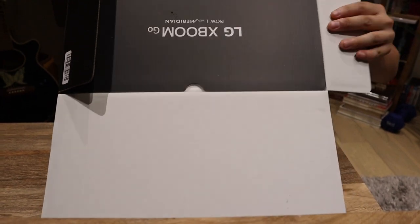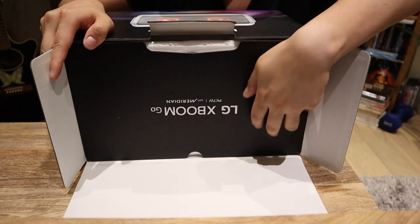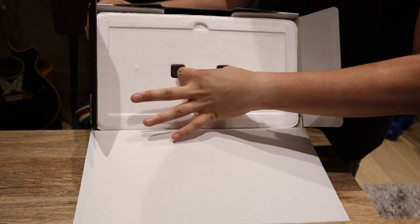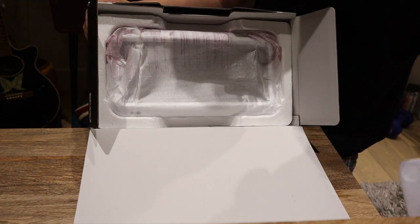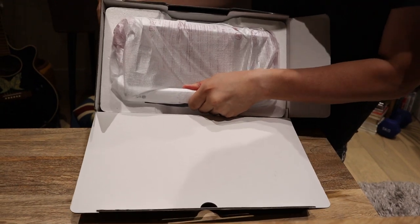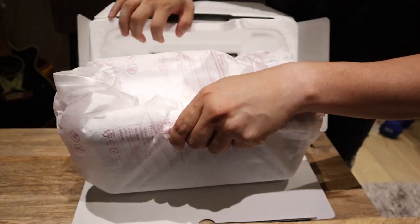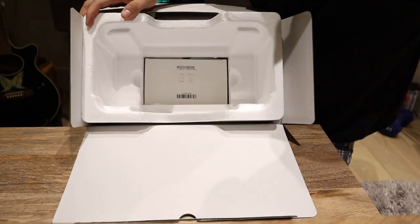We've got the XBOOM GO cover and what we're going to do is take this off. So that's the seal — nicely put your finger there. That's not really that attractive, but that seems to be the main one. So let's pull it out. That's better — sliced right out. So let's put this model aside; we're going to open that later on.